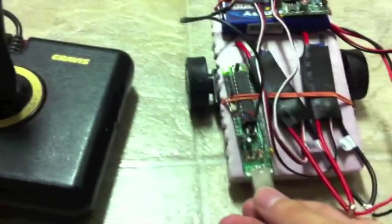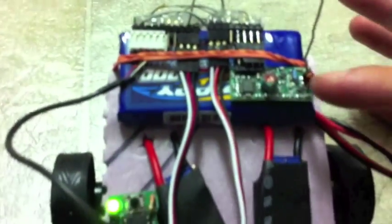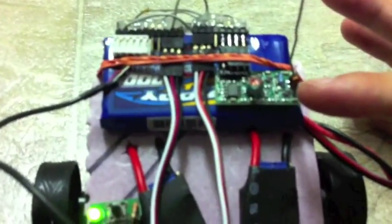I use a Seeed Studio receiver — it's 433 megahertz. Here's a gravity joypad that I use to control the RC car.